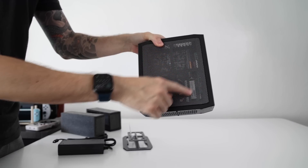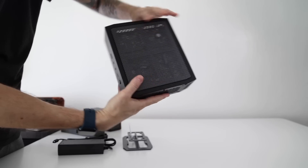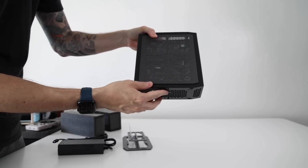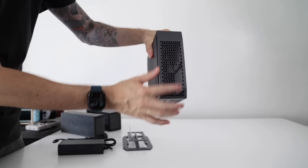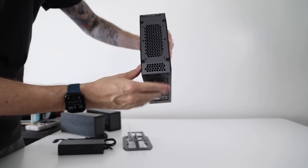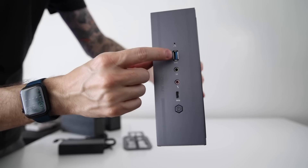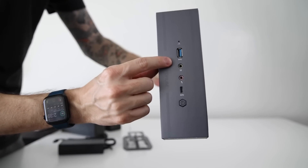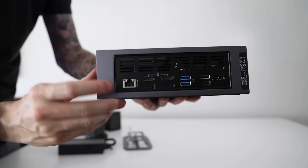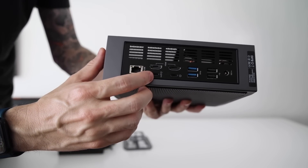To start, it has ventilation everywhere — the whole thing is basically covered in mesh, so not only will it be well ventilated but you can actually get a pretty good look inside the mini PC at any angle. Additionally, I like the boxy look of it; it just looks like a smaller version of a tower PC, and it's got a good amount of IO as well. It has all the ports I would like on the front, and on the back we've got basically everything I'd be looking for as well.